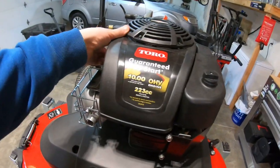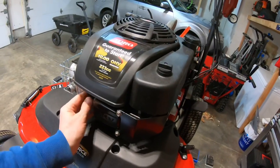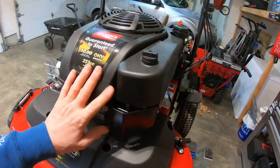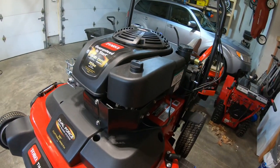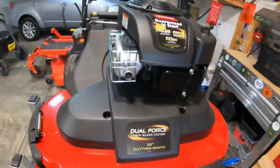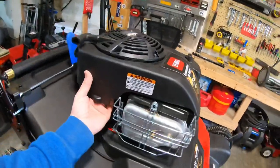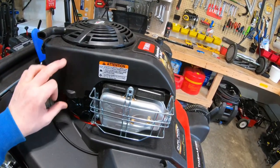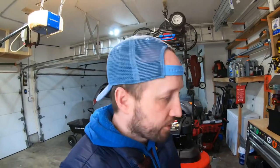Let's go ahead and get this thing installed. To do this I'm gonna go ahead and pop off the cover so that I can get access easily to the spark plug. Plus it'll allow me to hide the wire because I obviously don't want it on the outside. I'm thinking about mounting it right on the front here, but I've seen people mount it over on the side, so that's another potential spot.